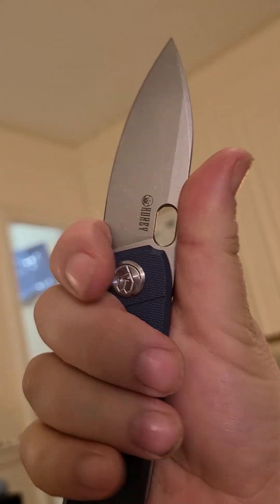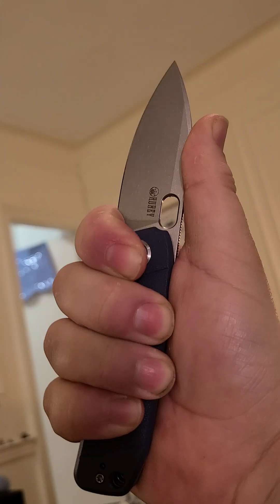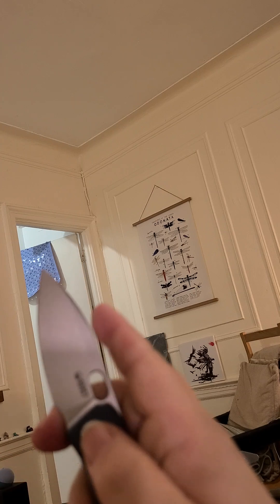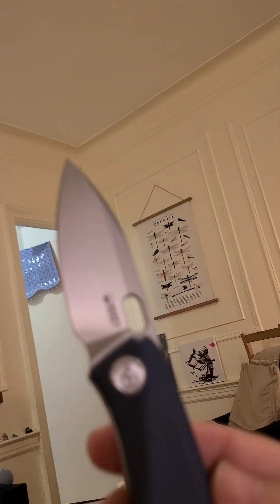You've also got a choke-up point, or in other words a finger choil, and it is very very comfy indeed. To quote Tri-State EDC, this isn't all there — you could just do this all day. And if you want to do draw cuts, you'd stick your ring finger in there, pop your index up there, and again it's an all-day grip, it really is.